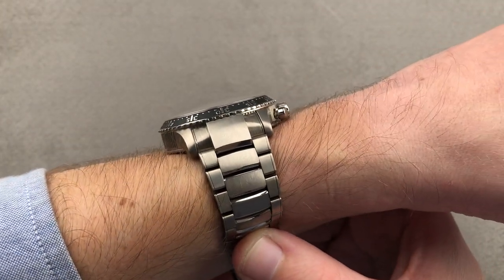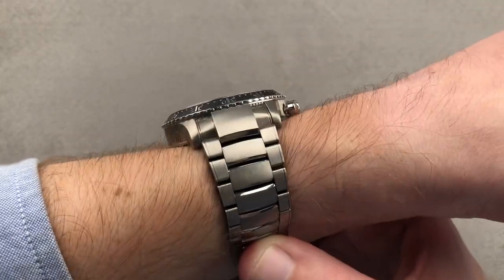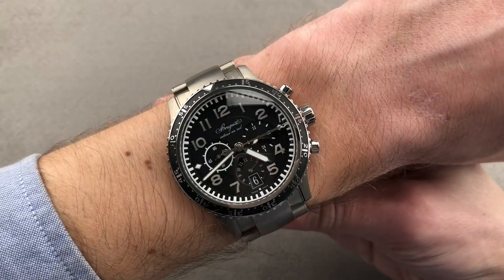It's not a thick watch, but it's not a thin watch. I would give up on the tightest of dress sleeves, but a jacket should be okay. Here's your cuff shot, and then here's your over-the-top shot.